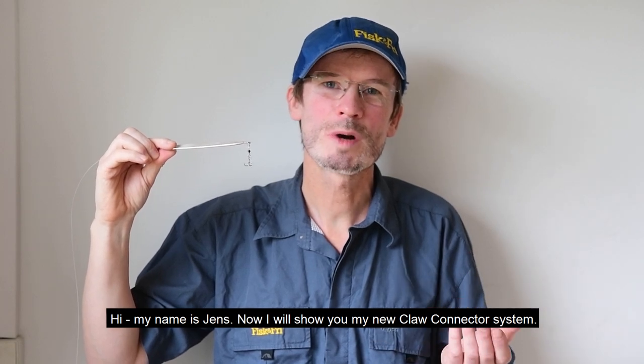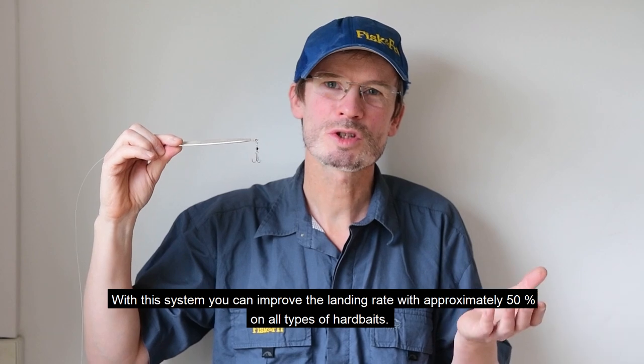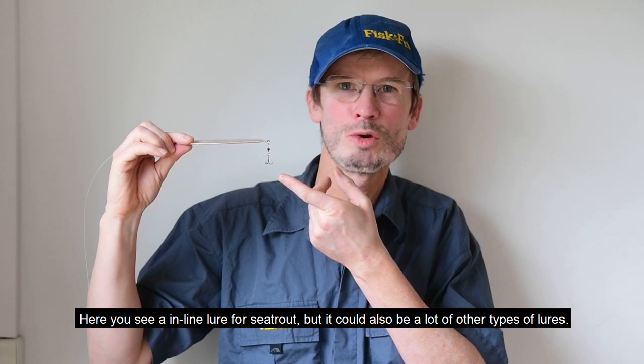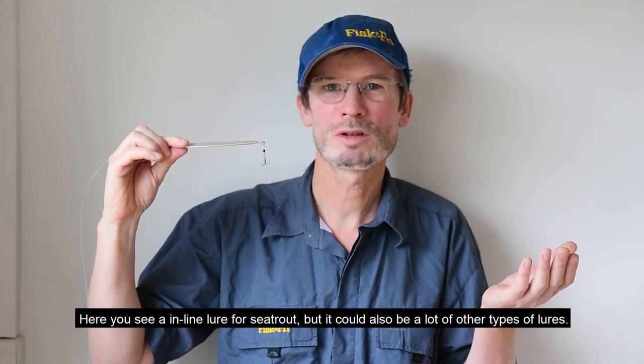Hi, my name is Jens. Now I will show you my new claw connector system. With this system you can improve the landing rate by approximately 50% on all types of hardbaits. Here you see an inline lure for sea trout, but it could also be a lot of other types of lures.